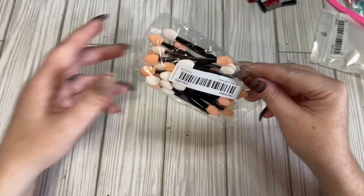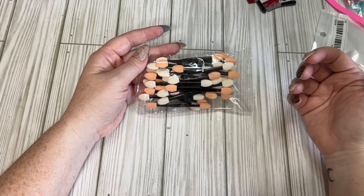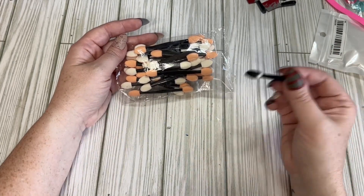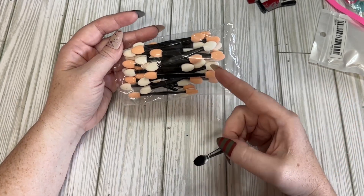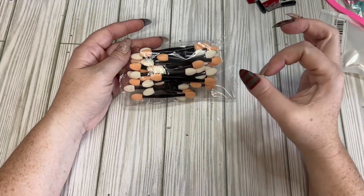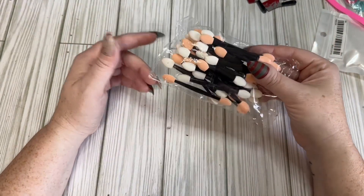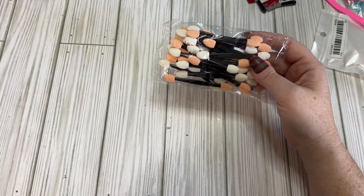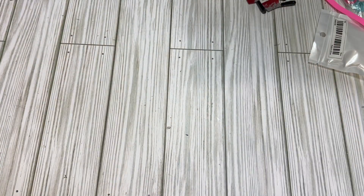I got some of these — if you've watched any of my videos before, I like to use these with my inking to ink edges and stuff, or little crevices. I think these work great compared to the bigger ink daubers, so I like these and they were super cheap. I don't really care for them to be double-ended — I really like the single-ended ones — but I'll play with them. They'll work just fine.